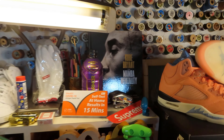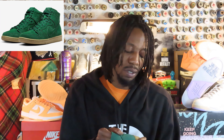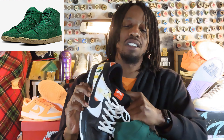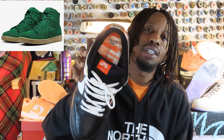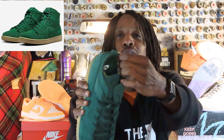Normally SB Dunks have extra padding for extra comfort, but with these they went a different route — they deconstructed it. They did more than just deconstruct the normal parts of the shoe; they really broke it down and left a lot of the padding out. I had on my Ray Guns today — you can see with the Ray Guns the tongue is fat, and it's fatter around the ankle area and the heel for comfort and ankle support. But with these, it's bare bone.